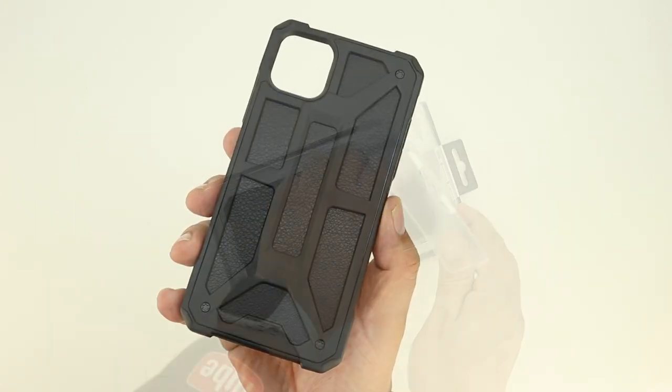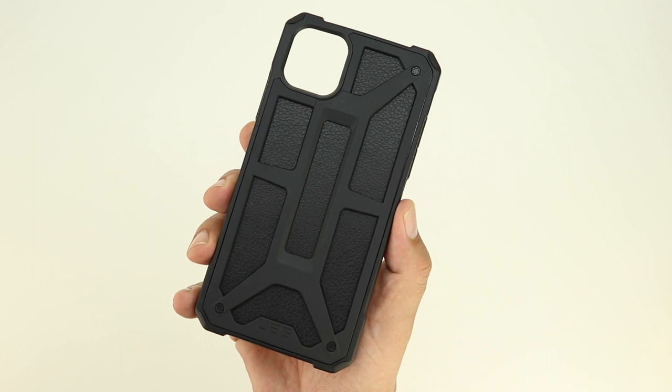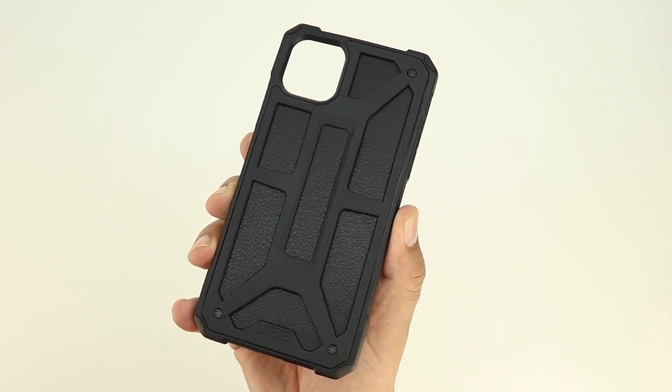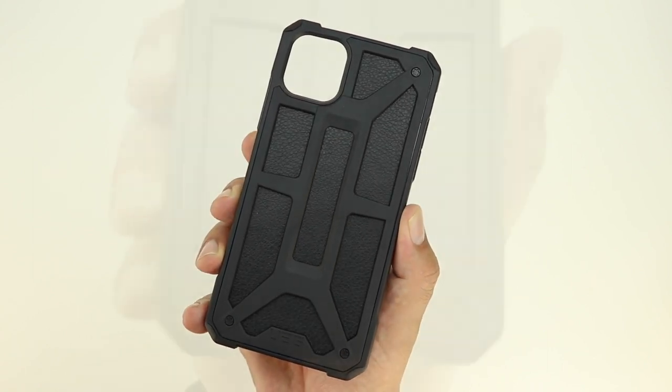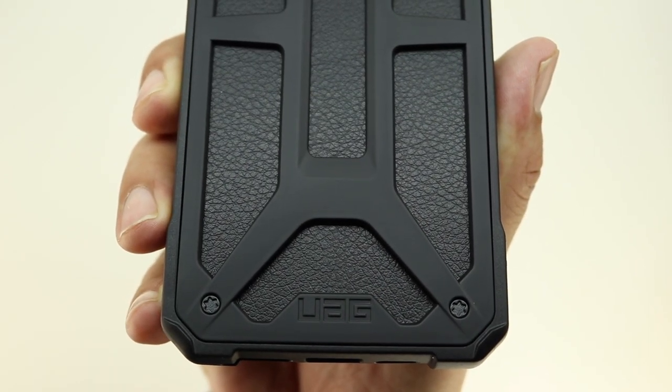Lifting the lid on the box, we're presented with the case itself which has an extremely unique design. This particular case is the Monarch series case and is handcrafted from a feather-like construction with five layers of protection, with top grain leather and metal hardware.